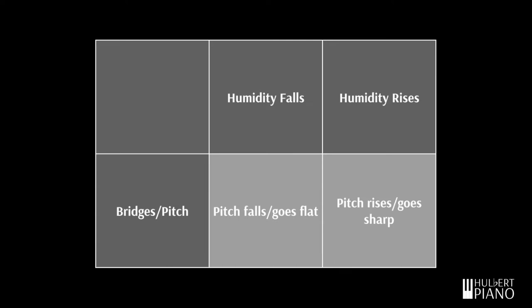So simply put, when the humidity rises, the pitch will go up, or sharp. When humidity falls, the pitch will go down, or flat.